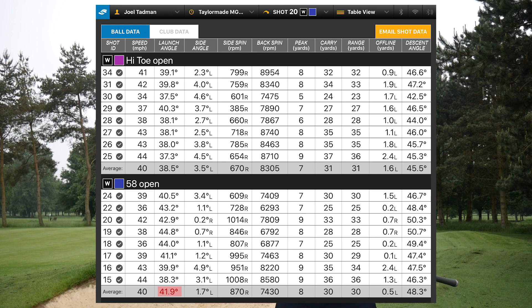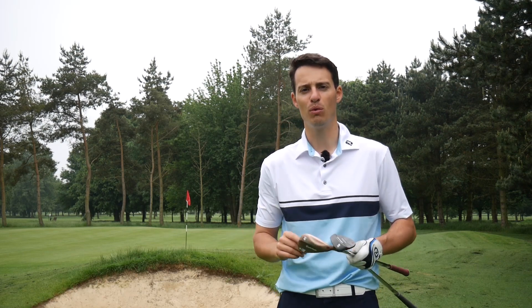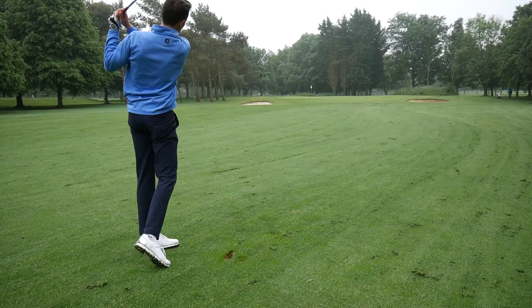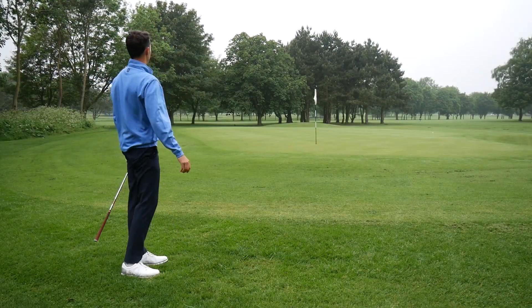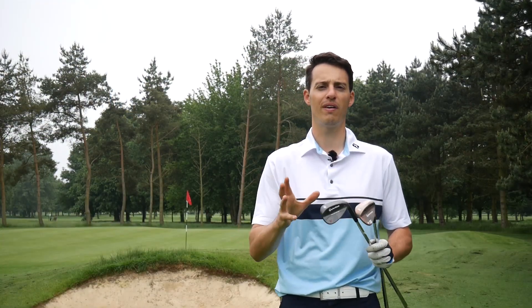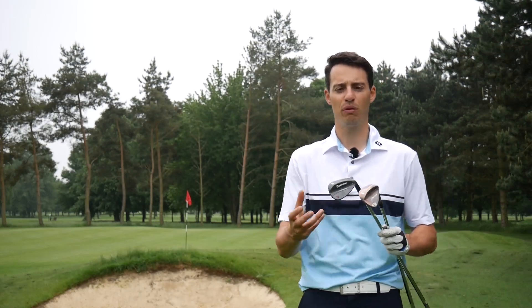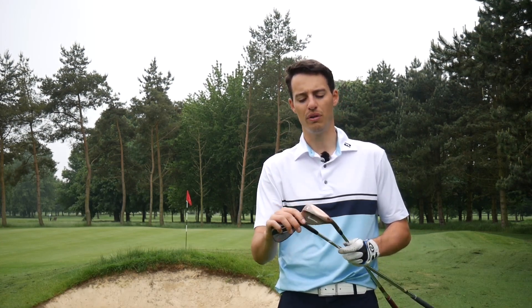What that suggests is that the grooves on that Hi-Toe section are really taking effect on those open-face shots. As the ball rides up the face, the grooves are clearly gripping it more, causing it to launch lower and spin more. Out on the course, on full shots and partial pitch shots I wouldn't say I noticed a lower ball flight, but I did notice a little bit more spin on any shots where I opened the face — so bunker shots had perhaps a touch more spin, though there's a lot of sand interacting with the ball and face in those situations.